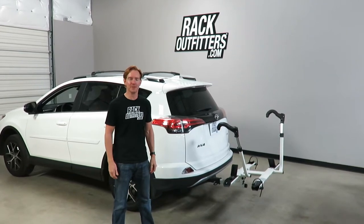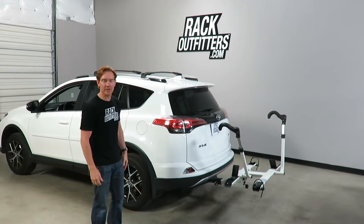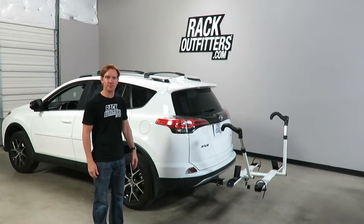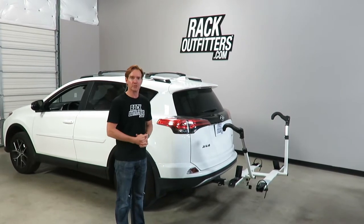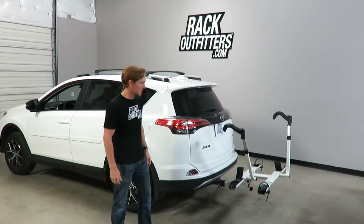Hi, I'm Paul with RackOutfitters.com, here to show you the Kuat Sherpa 2.0, and here we have it installed on this Toyota RAV4. This vehicle is equipped with a two-inch receiver hitch, and we have a Kuat Sherpa that is a dedicated two-inch stinger on this rack. I'll go over some of the key features that make this rack unique.